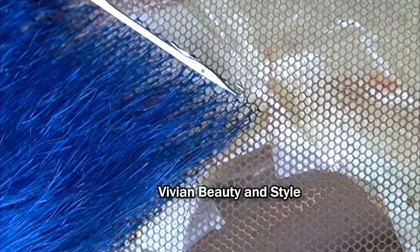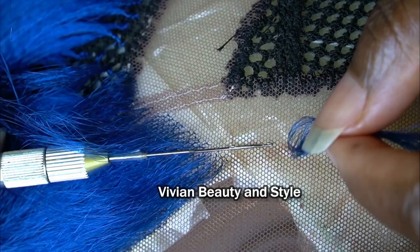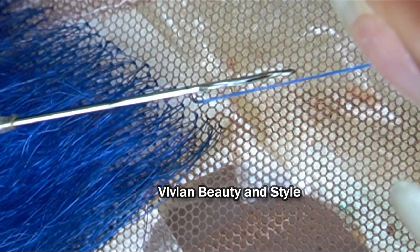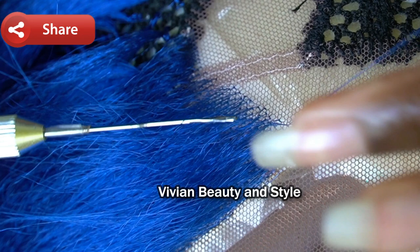I'm going to show you one more time. Open up the latch hook, then gently pass the crochet hook through one hole on the lace. Once that is done, take your hair and hook two strands. Next, close the latch hook and pull the hair through the hole gently. Then take the latch hook, open it up, hook the hair again, and pass it through the loop.